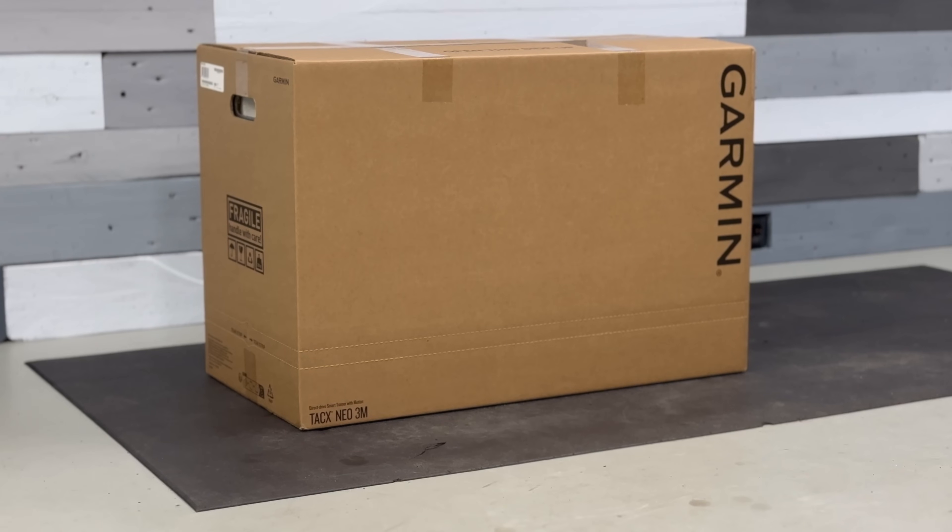You know that moment when you walk up to a box and you think to yourself, I wish this had a cardboard zipper? No, me either. However, the engineers at Tacx did, and the result is glorious.